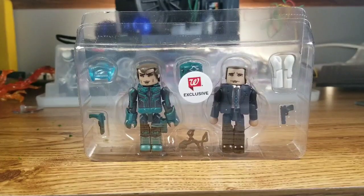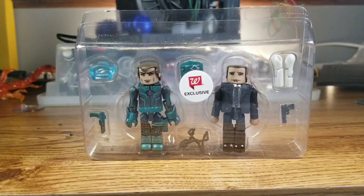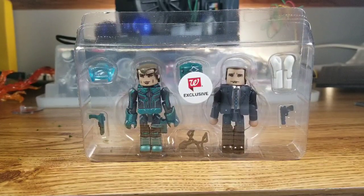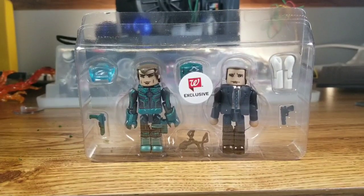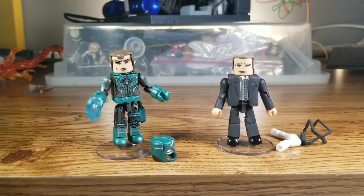This is probably the most heavily loaded for accessories two-pack that we've had so far. We have Coulson with his jacketless look and a harness for his gun holster. Then for Yon-Rogg, we've got the mask, a gun, and he is wearing a holster with it. And I don't know what that other thing is — maybe some kind of force field punching effect or something like that. Let's take it out and take a closer look.